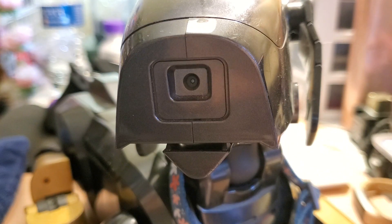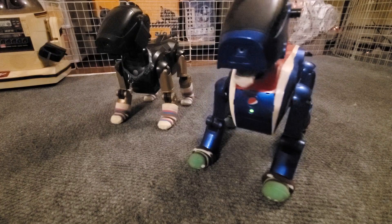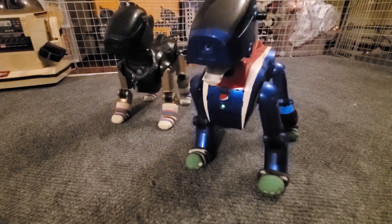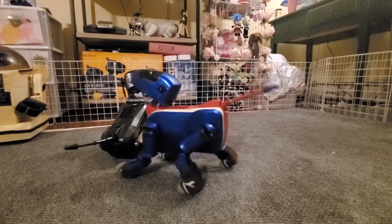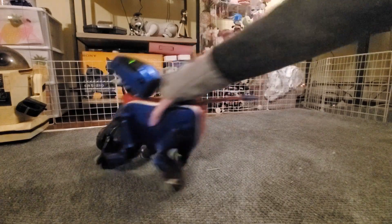Speaking of cameras, 111s have a 1.8 megapixel camera that they use to navigate the world. Obviously not super high quality, but they were made 20-plus years ago. Because of this, 111s aren't super great at getting around poorly lit spaces and need a little more monitoring than other models.